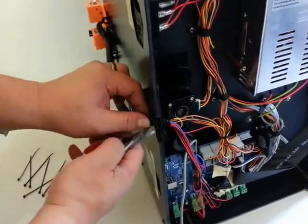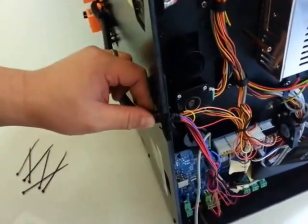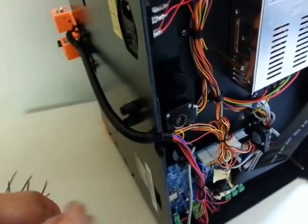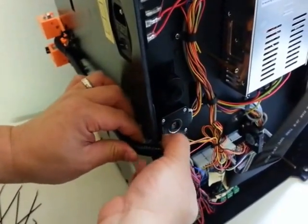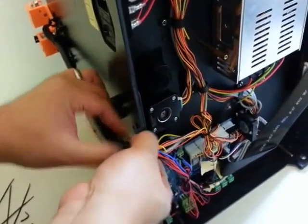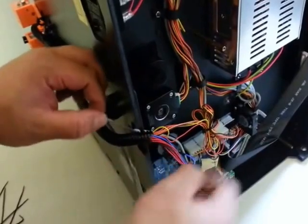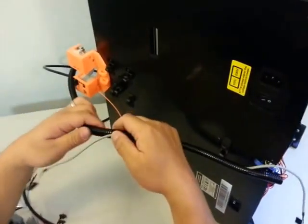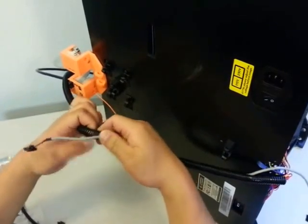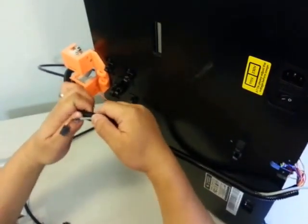We're going to cut the zip tie here. We're going to slide this out just enough that we can run our cable in there. We're going to run the wire in the loom. It's a little hard with the flashboard, but if you can get it loose enough so you can bend it, it creates a small opening and you can run that in.